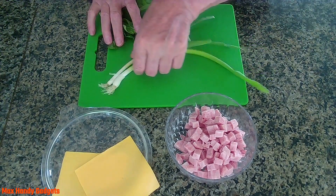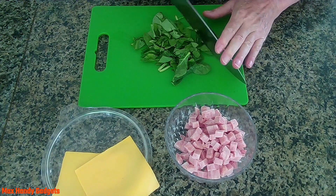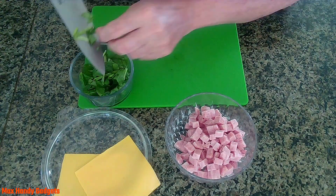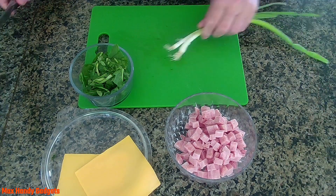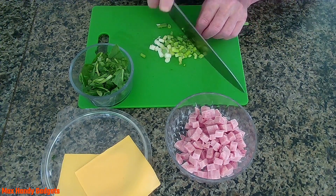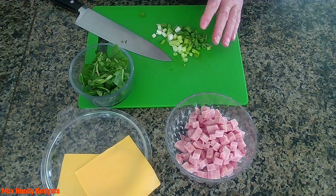To get started, we're gonna chop up some of these spinach leaves. We'll leave a couple big ones. Now we need a bowl. Now we can cut up some green onion and put them in a bowl.